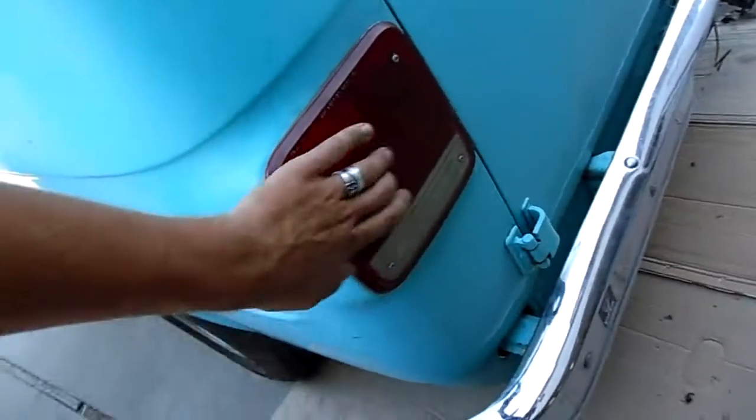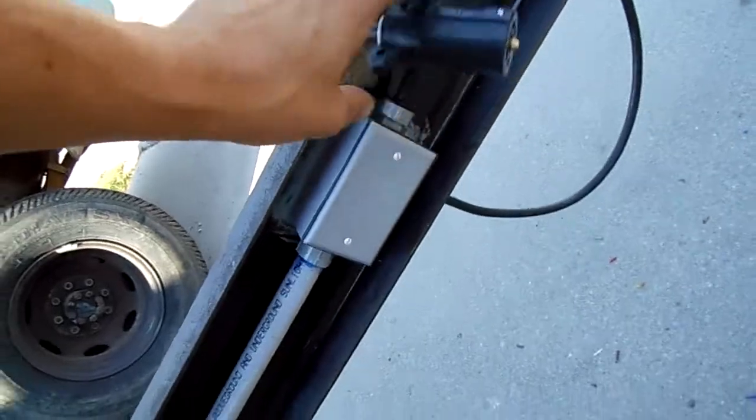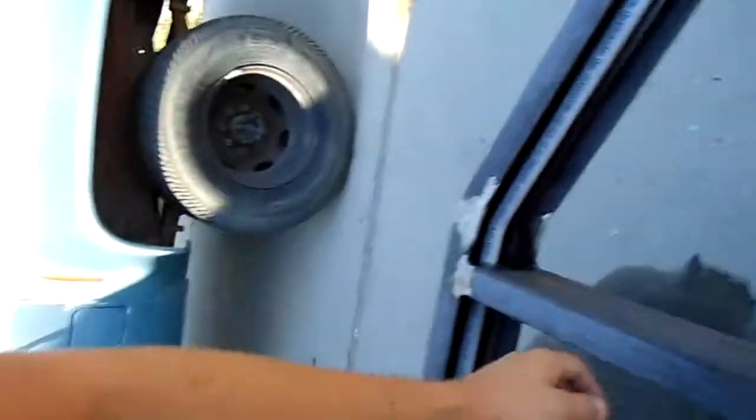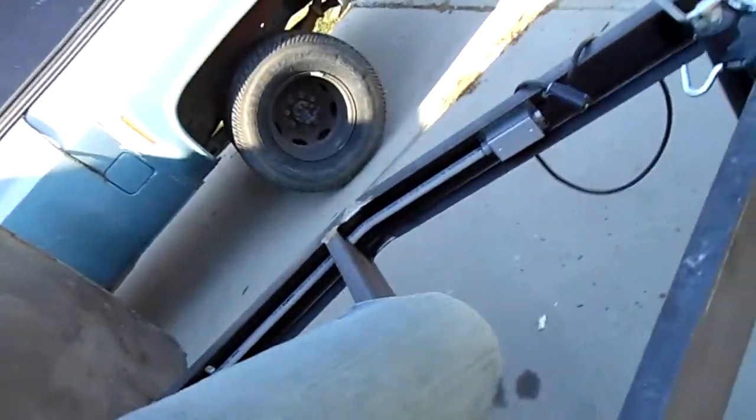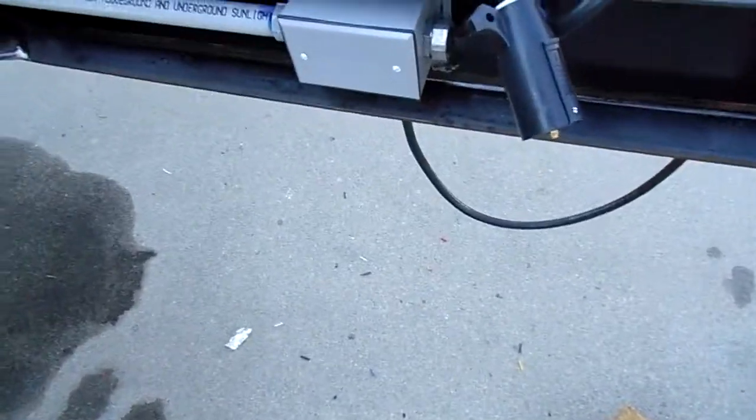Got them all hooked up and buttoned up. Got the LED tail lights in there. The front end wiring is all set up here — a 7-blade plug. I don't have any kind of brake actuator on this thing because I'm not willing to put that kind of money into this yet. But trailer wiring is going in there: cord connector, ejection box, 3/4-inch PVC conduit.